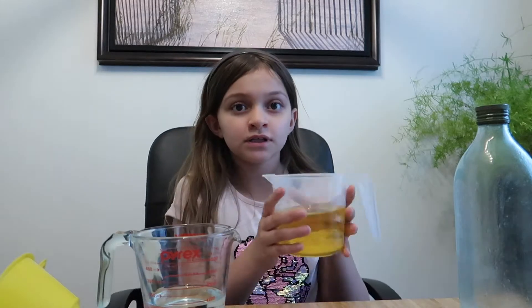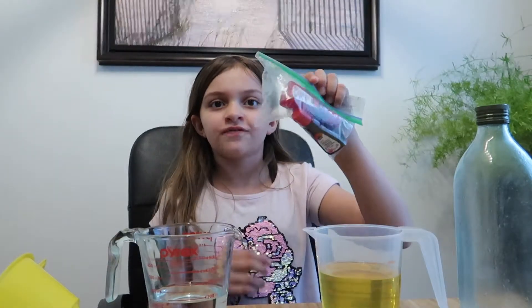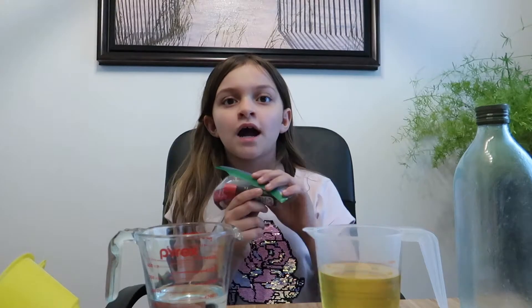Let me tell you the ingredients you need. You can use any type of oil you want, but I'm using vegetable oil. You'll also need water. You'll need Alka Seltzer — they're little pellets. You can use any colored food coloring you like; I'm using red.